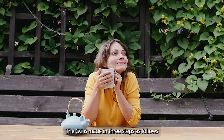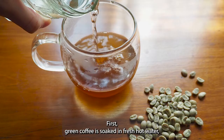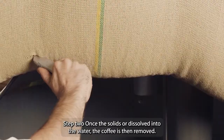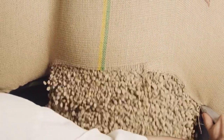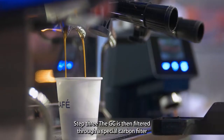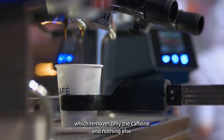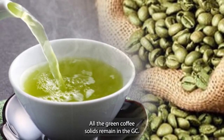The GCE is made in three steps. Step 1: green coffee is soaked in fresh hot water, which allows the soluble solids to leach out of the coffee. Step 2: once the solids are all dissolved into the water, the coffee is then removed. Step 3: the GCE is then filtered through a special carbon filter, which removes only the caffeine and nothing else. All the green coffee solids remain in the GCE.